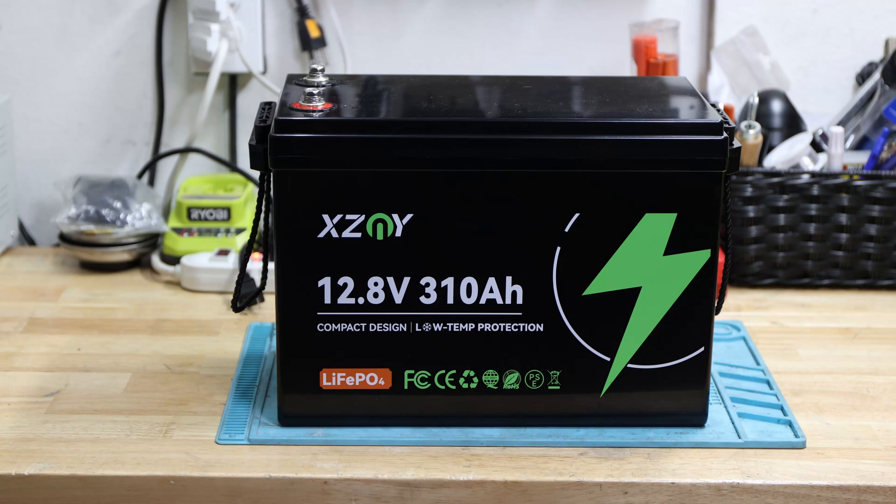Hey and welcome back to the channel. Today's video is about the XCNY 12.8 volt 310 amp hour lithium iron phosphate battery, and this is a follow-up from the previous video.